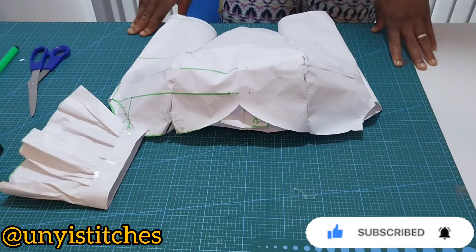For the ruffles I'm going to cut a strip of fabric that measures three inches by 22 inches — you can make it longer depending on how full you want it to be. Then I will gather it and attach it to the band. After attaching it to the band I will attach it to the top. The same way we did for this one, repeat the same for the other side. This is the final outcome of this tutorial.